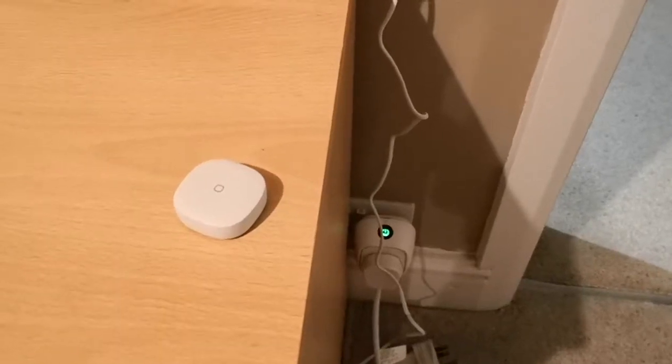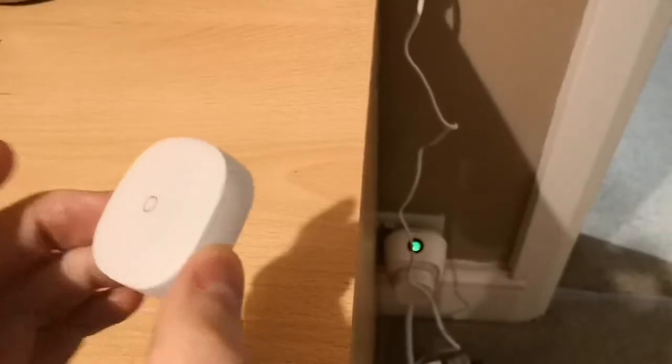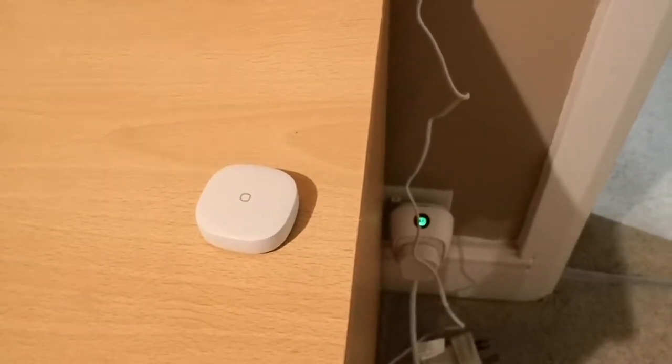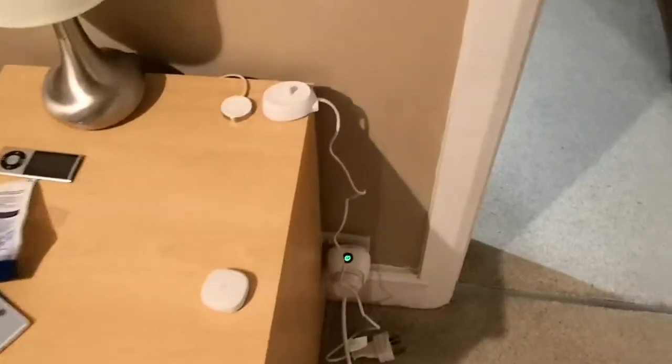The Samsung SmartThings button, new 2018 version, with all the current generation of sensors — they all have a temperature probe in. So now with Google Home you can ask it what the temperature is.